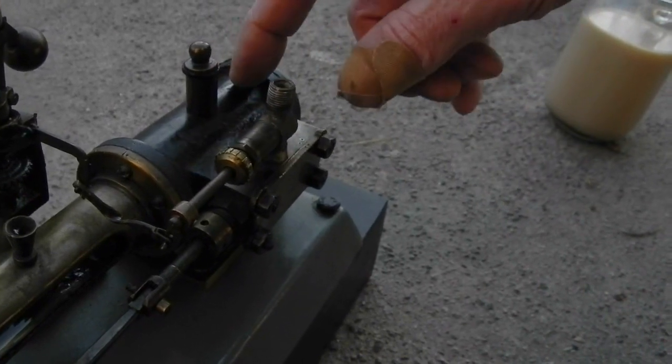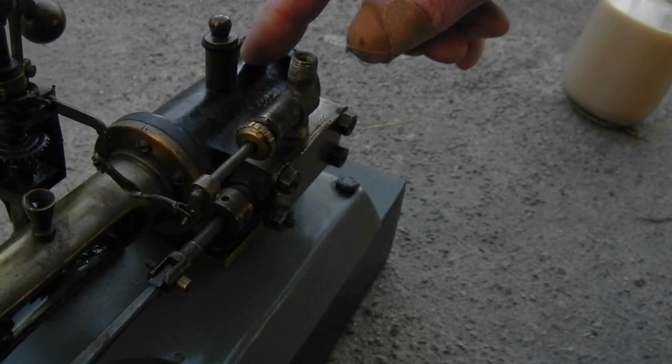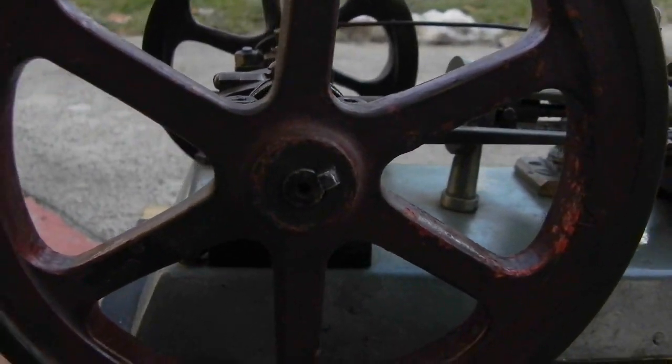I'm going to have to go in and take a look at the piston and see if the ring is sealed. I might have to put a silicone piston ring in there. I do have silicone O-rings now which I've gotten in bulk.